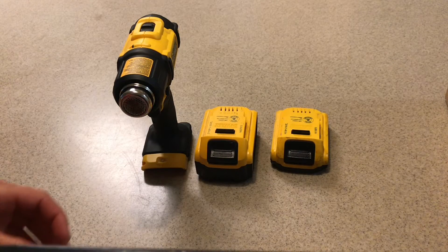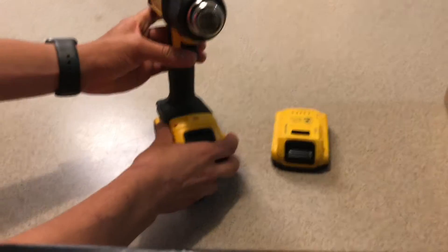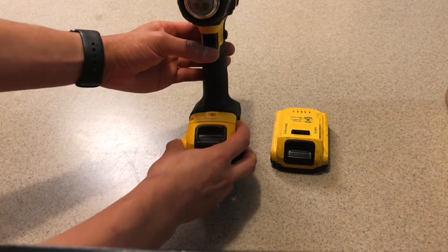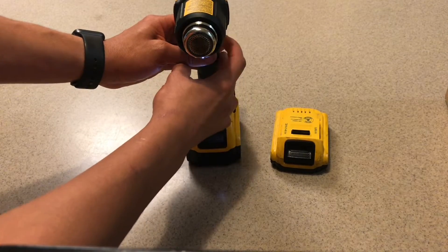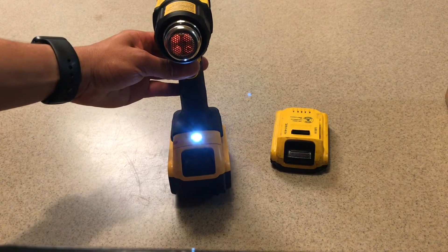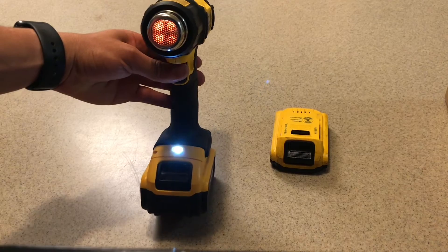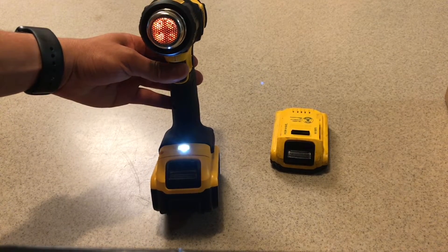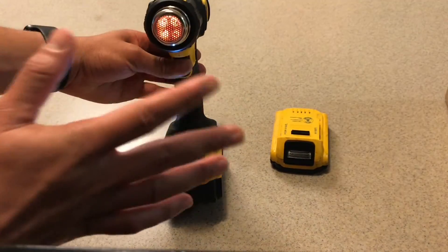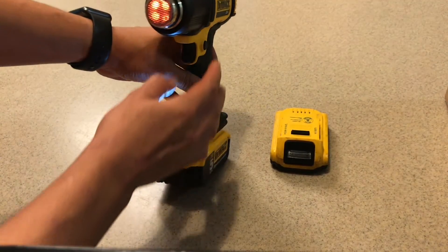We're going to go ahead and switch over to the 5 amp hour battery. Same process — high mode. We're going to count and listen for sound. I can already tell it sounds a lot higher, and the brightness is actually a steadier flow — and it's even brighter. I can feel the heat from where I'm at. So definitely a bigger battery gives you more current.